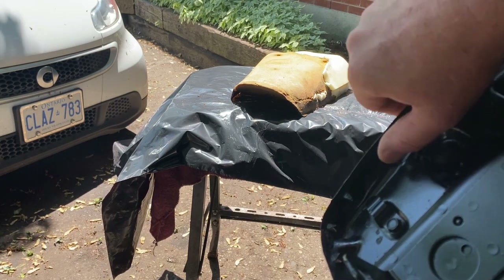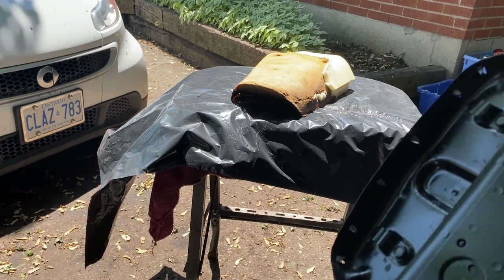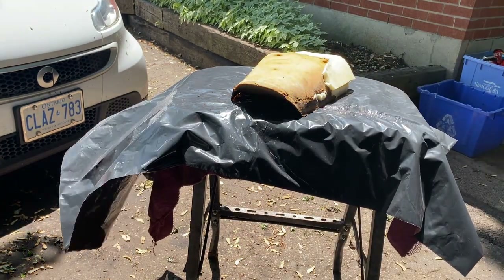For the old one, you pry all these up — be careful, they're sharp — and then just pull the seat cover off. I'm painting the pan and working on the seat foam.